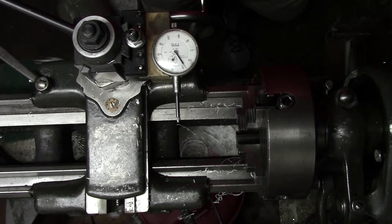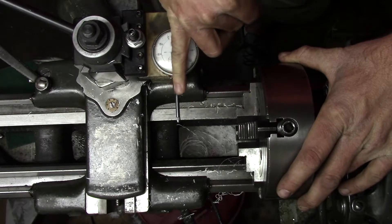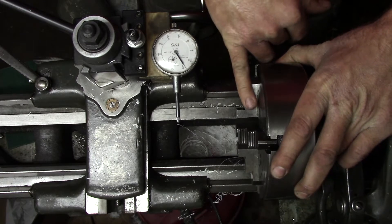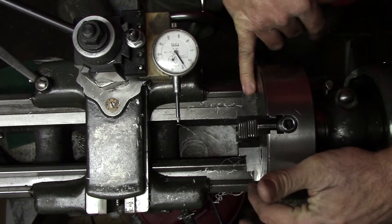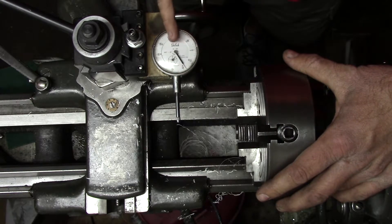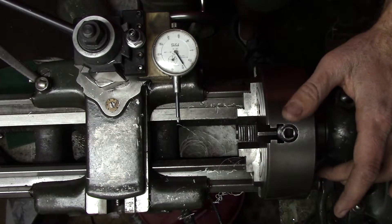Like everything else in machining, there are quite a few ways to skin a cat. This is just the way that I do it. The method I like to use is the four-point method. The way it works is you line up a jaw with the indicator needle, set your dial to zero, spin it 180 degrees to the jaw on the opposite side, then adjust the jaws and your part so that the indicator reads the same on both sides. Then you switch to the other two jaws and do the same thing — set your dial to zero, spin 180 degrees, adjust so the dial reads the same on either side.